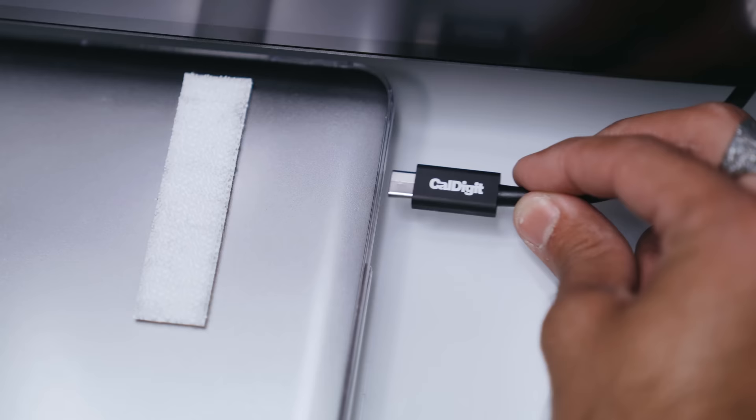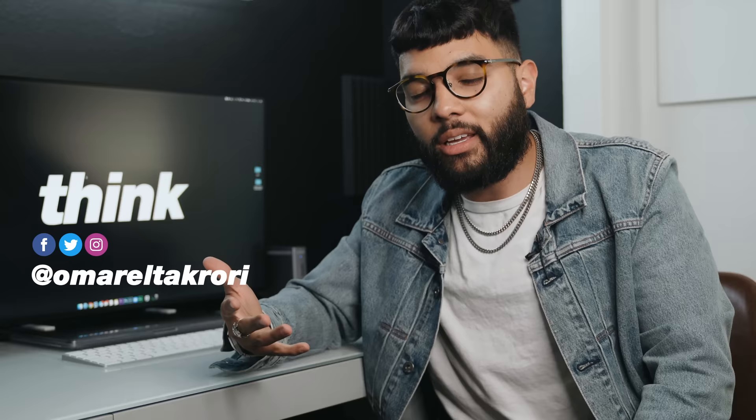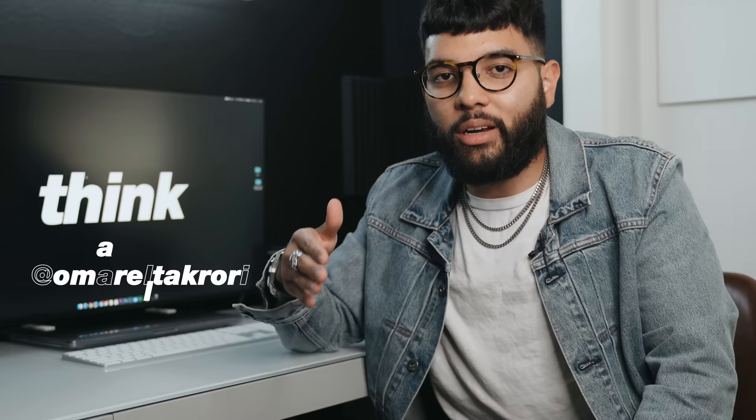And in this video, I'm gonna be showing you how it does that and all the specs. Hey, what's up? It's Omar Itzcory with Think Media, helping you build your influence with online videos. Sometimes we do camera videos, other times we do workflow videos just like this one. So if you're new here, consider subscribing.